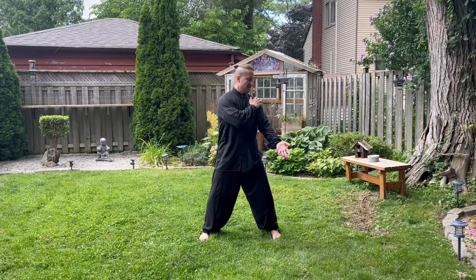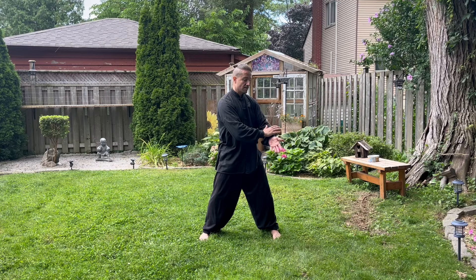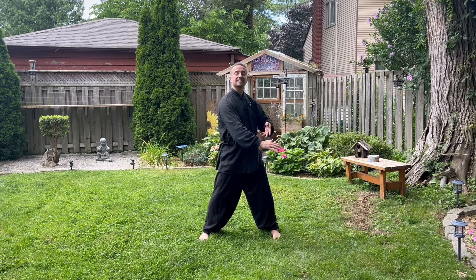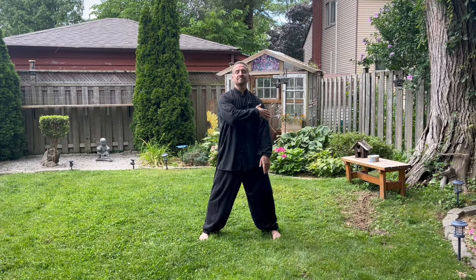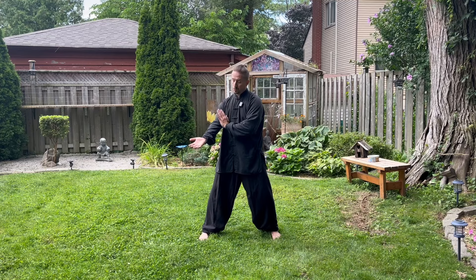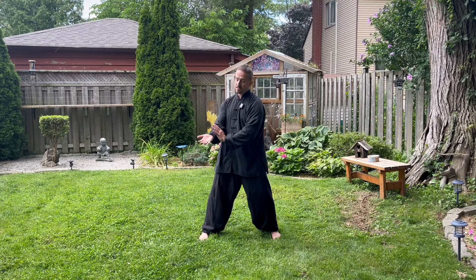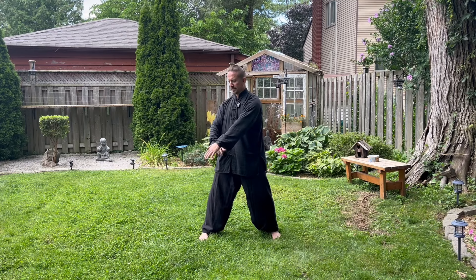Same thing again: down the lung, front portion of the inside of the arm, up the front portion of the outside of the arm. And we're going to start again — breathing out down the heart, rear portion of the inside of the arm, that's fire. Breathing in up the rear portion of the outside of the arm — that's small intestine.